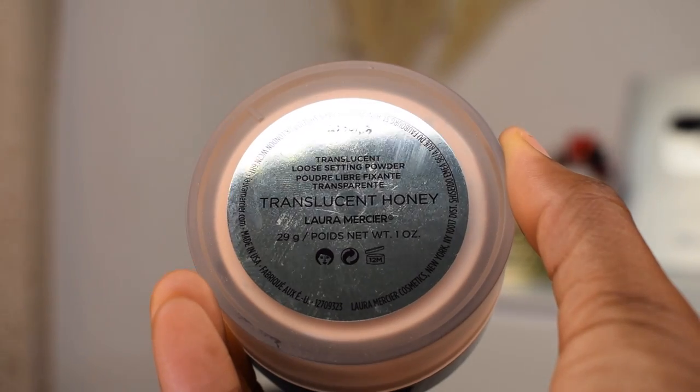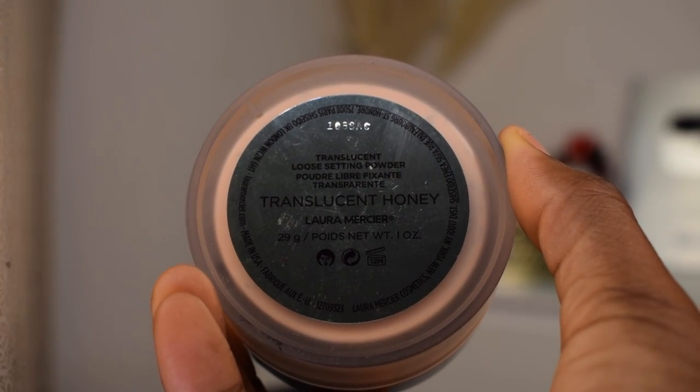Now I'm going to start setting my face. I'm going in with the Laura Mercier Translucent Honey Powder using the damp beauty blender from earlier. I'm gonna push that under my eyes, over my eyelids, and everywhere else I applied concealer. I'm also going to apply just a thin layer of the powder to set my entire face — doing this makes my makeup sit better and last a little bit longer throughout the day.